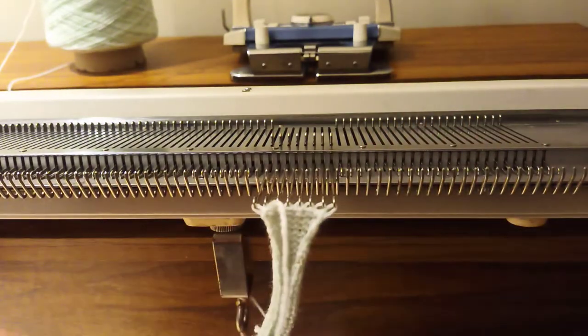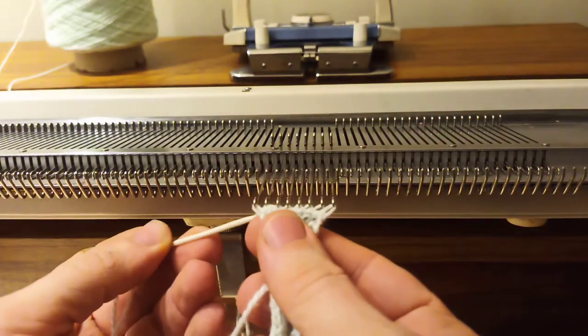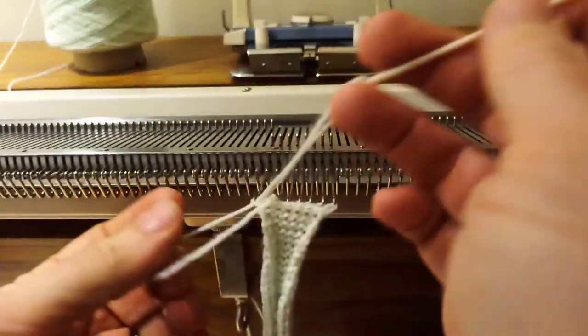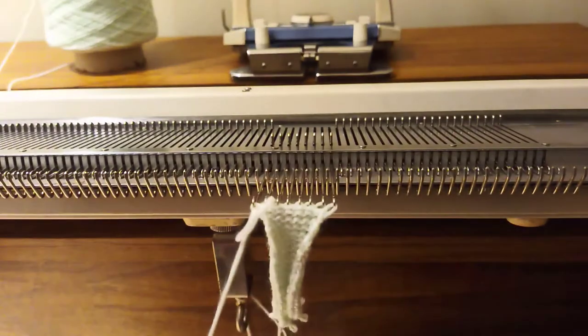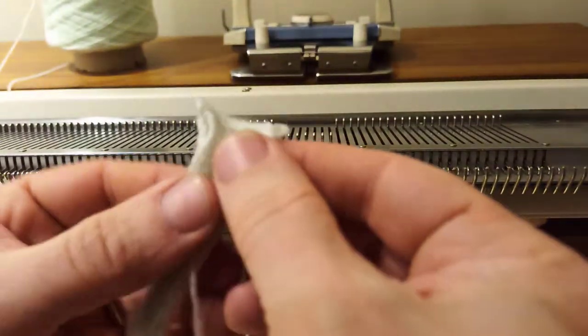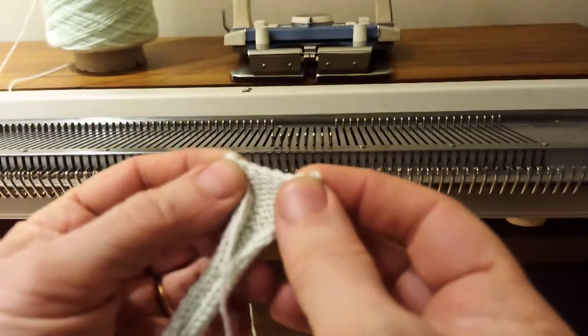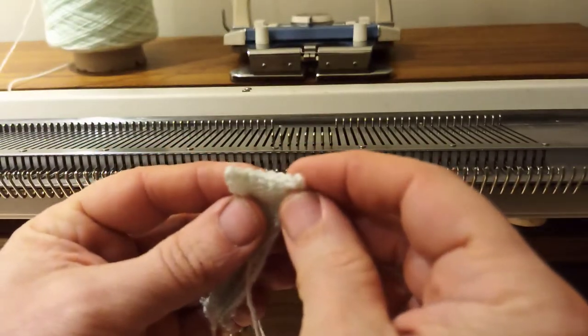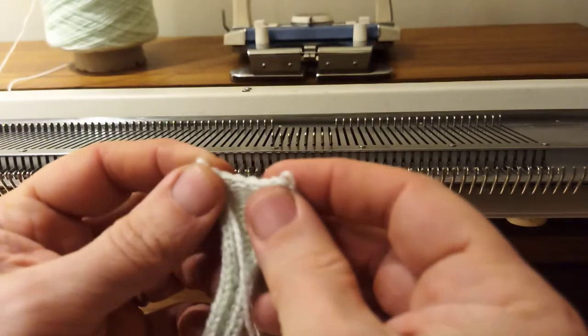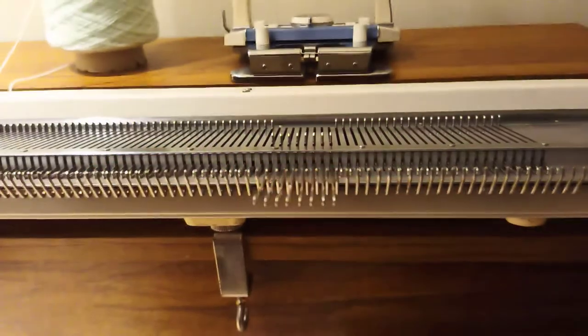When you get to the last stitch you come backwards through it like so, then put your needle through the loop and tie it off. You can then lift it off and you can see you've got a nice cast off elastic edge. It's not hugely neat but it will stop it from unraveling. That's method one.